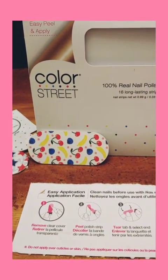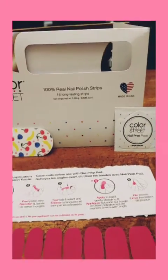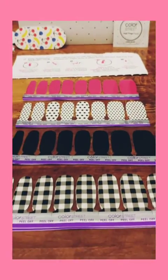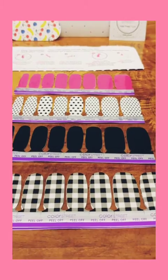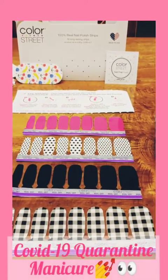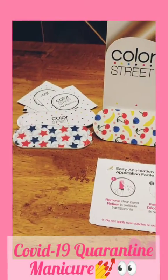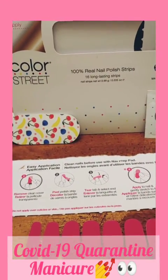So as you can see, I am about to apply Color Street. I purchased these from a virtual party that I was invited to, and I appreciated the invite because it is much needed.